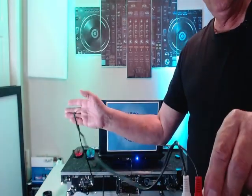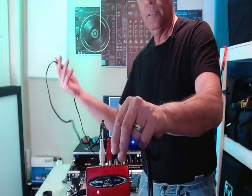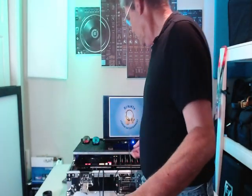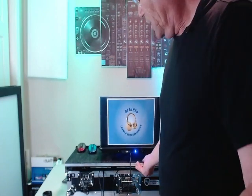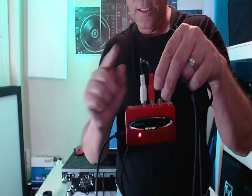It's taking the audio straight out of my controller, right here, out of the master output. So if you're using an older controller, it'll come straight out of that controller into this.